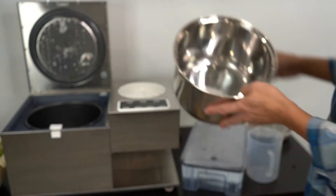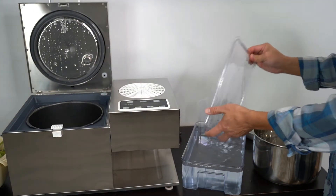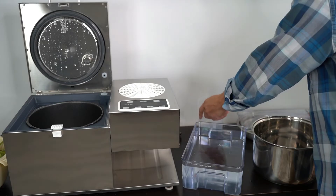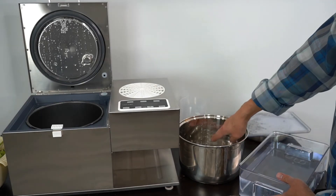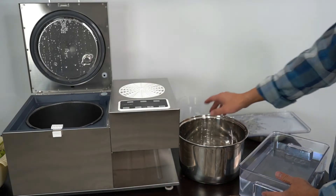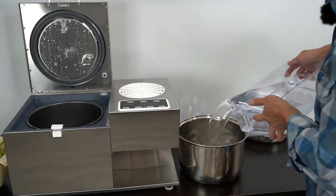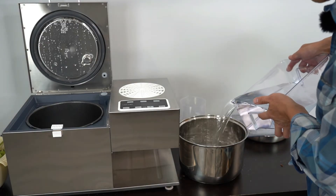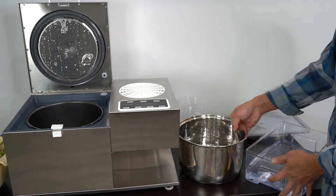I'm going to use 2 liters of distilled water. It's pretty simple — just pour the water. In the pot there are some marks: one, two, three, four, up to 4 liters maximum. Just pour it in to the 2-liter mark.